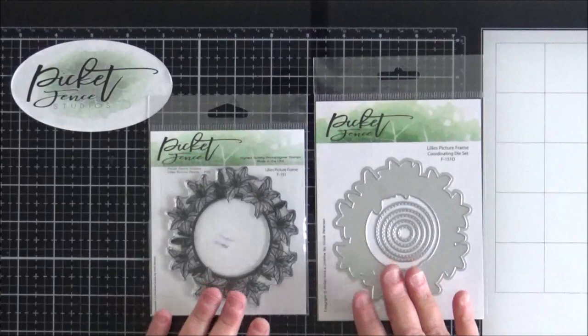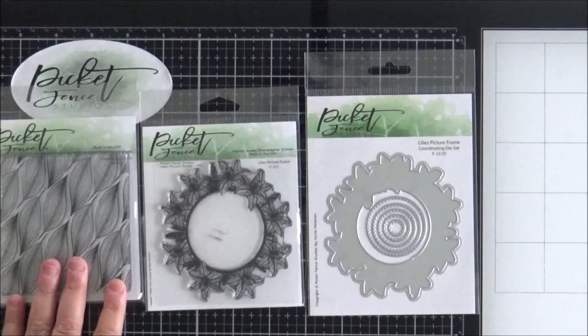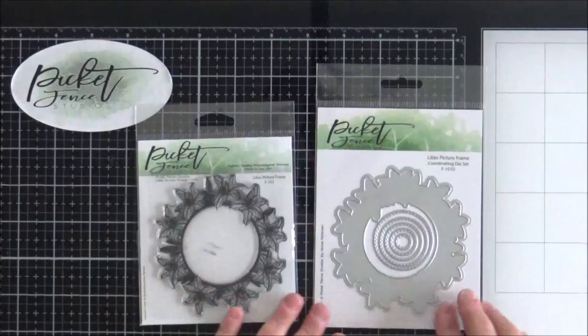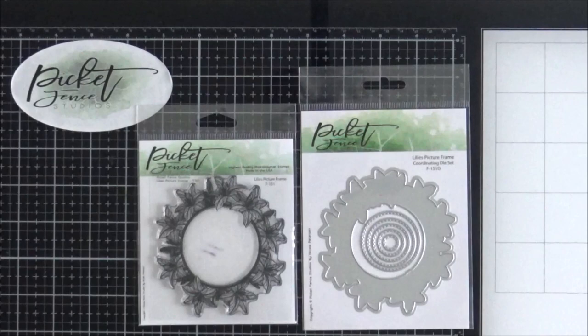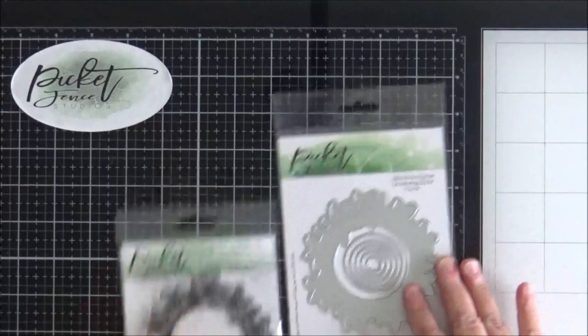I thought the butterflies would also pair really well with the Lily's Picture Frame, which does have a coordinating die. You can see that here on the right. Just to give you an idea of size, that is the seamless stamp there which is a four by four. This is a smaller size stamp but perfect for A2 cards. In this Lily's Picture Frame die set you also get five circle dies with stitching detail, so you could use those on any card, not just with the Lily's Picture Frame itself.